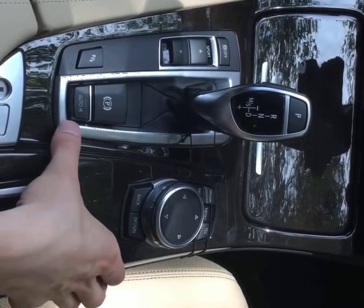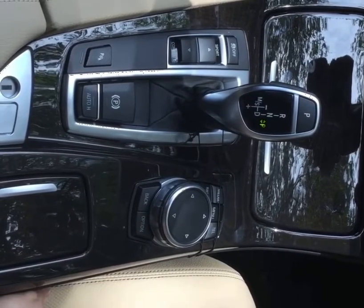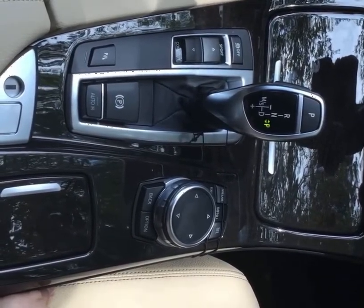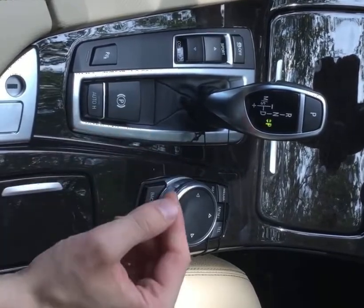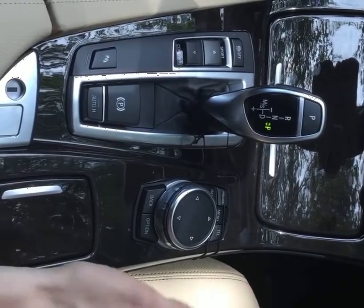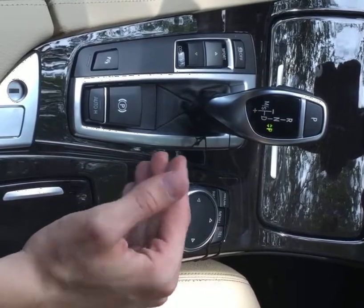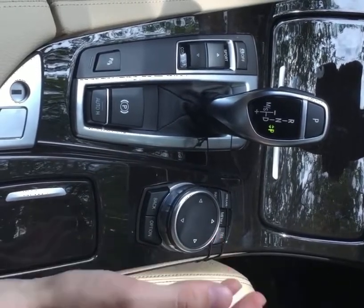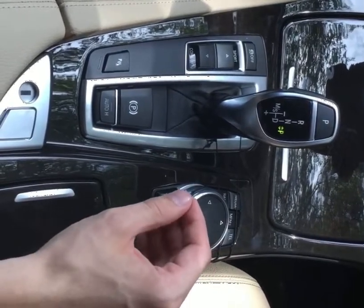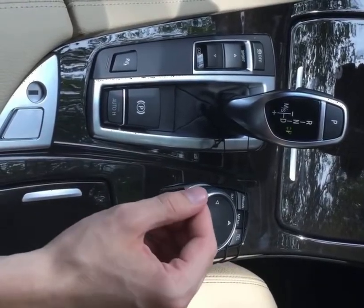Behind the parking brake you have your auto hold. This system assists the driver by automatically setting and releasing the brake, such as when in stop-and-go traffic. When you come to a complete stop, auto hold is going to temporarily engage, allowing you to remove your foot from the brake while keeping the car stationary. Once you move your foot from the brake to the accelerator, the car will disengage the parking brake, allowing you to continue forward. This system keeps engaging and disengaging the parking brake as needed until you press auto hold to disengage the feature as a whole.